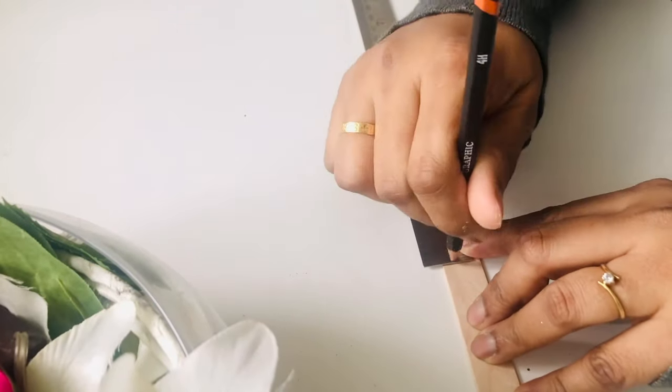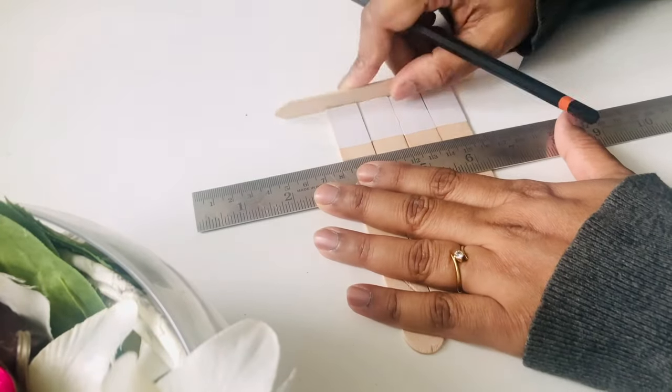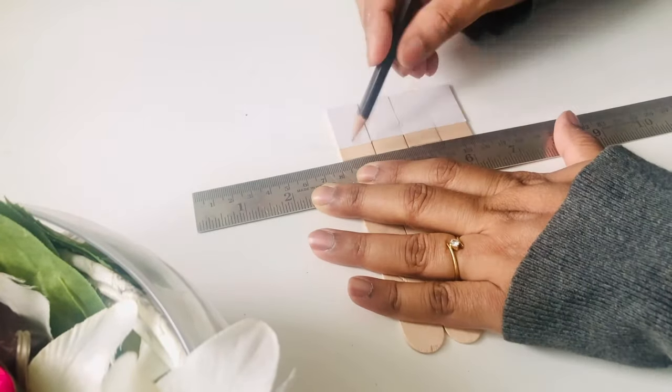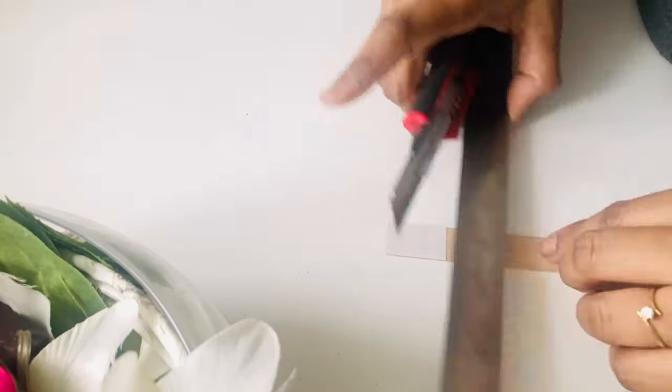Now I'll take thick popsicle sticks and mark one and a half inches from below on four of them, then cut them with a little knife.